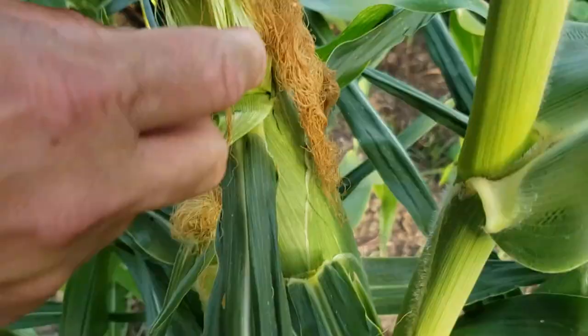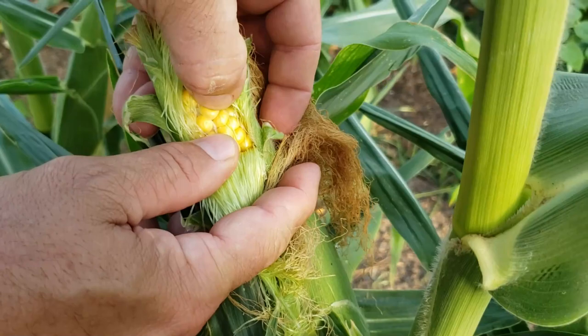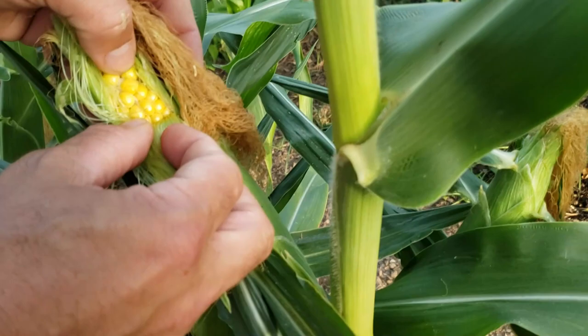The other thing you want to do is peel back that corn just a little bit and take your thumbnail and kind of pinch into one of those kernels. You should get a nice milky color. If it's watery, it's not ready. If it goes from watery to milky to something else, you've waited too long.